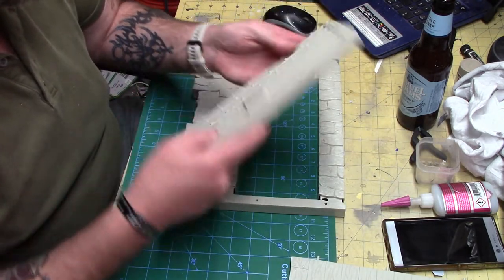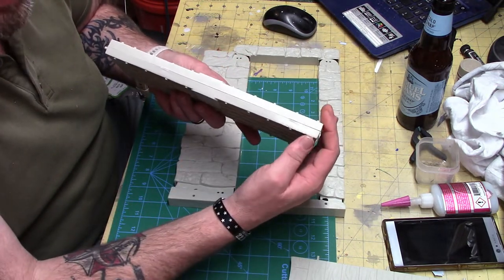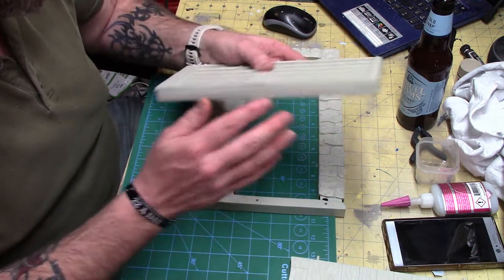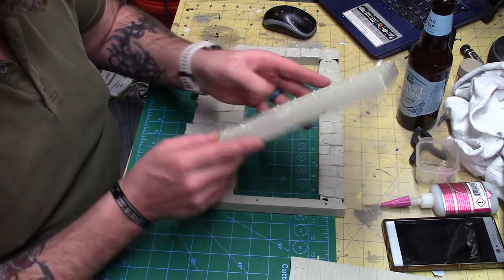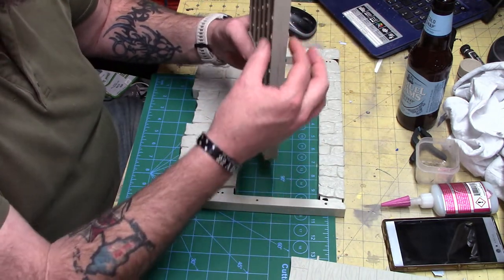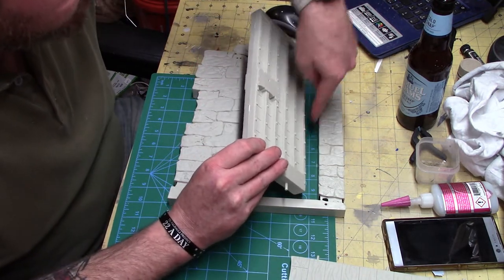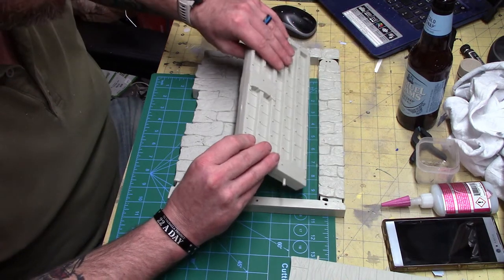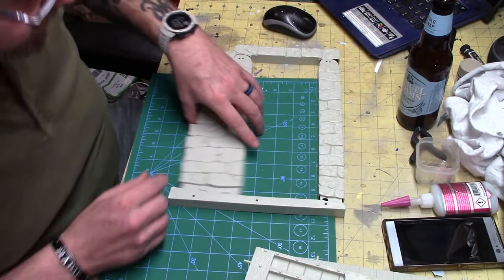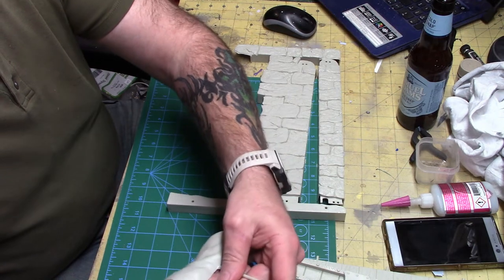I'm also going to scratch build the woodwork where they're bolted together — I'll do that on the top, bottom, and sides. And I'm going to scratch build the hinges so when I put this on, you actually get the hinges going into the brick wall like they should. And here is Frankenstein.